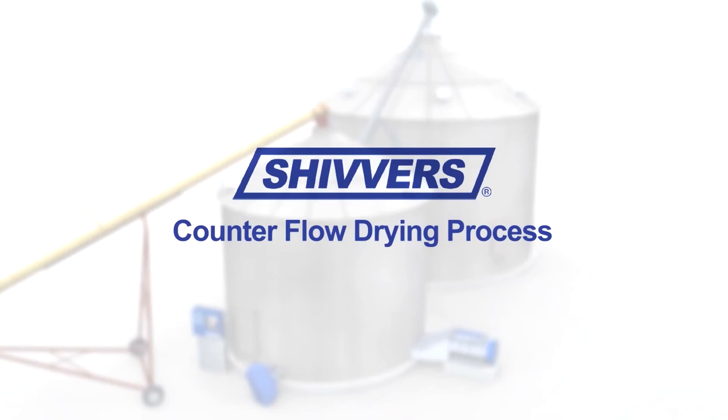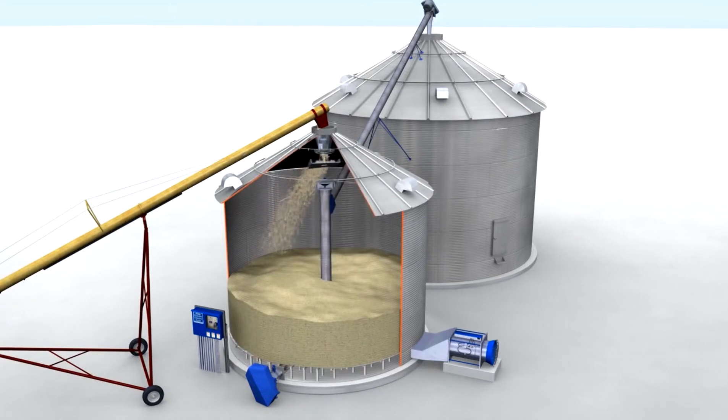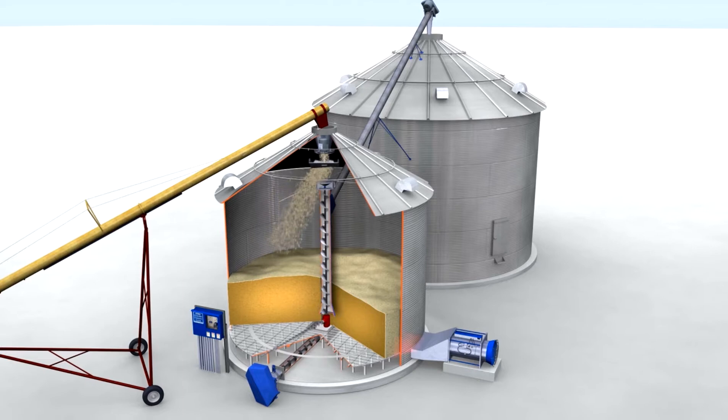If you're looking for the most efficient process for drying grain, you'll want to see this. This is the inside view that shows what takes place during the Shivers counterflow drying process. Grain is introduced evenly into the drying bin using a grain spreader.